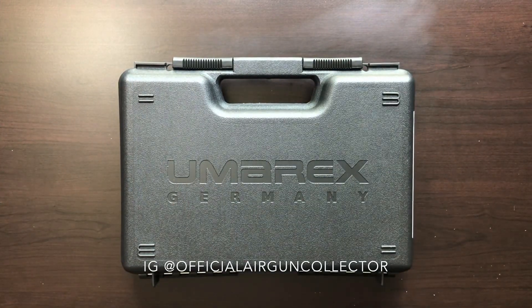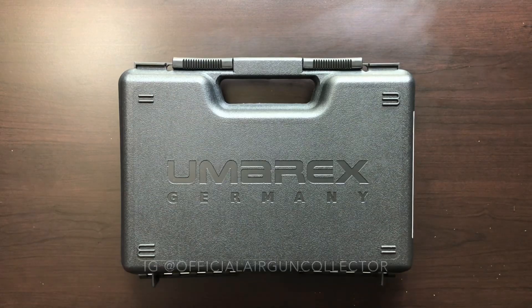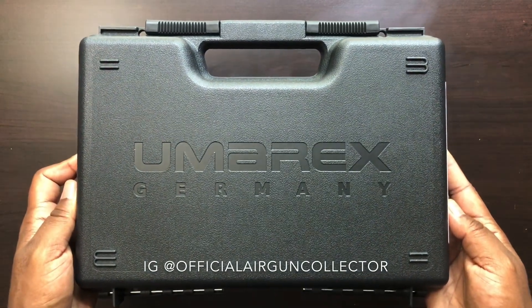As you can see, this is what it looks like fresh out of the box — a Umarex logo plastic durable case. I can appreciate that it was made in Germany, so this is probably one of my most expensive airguns that I own.